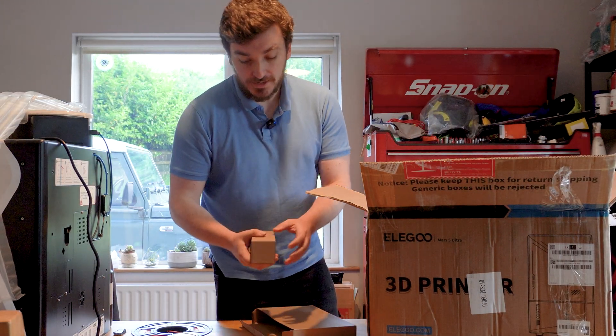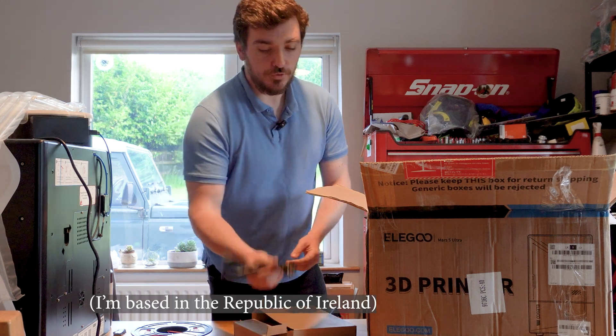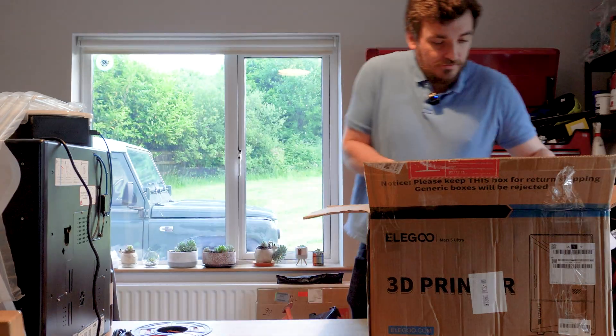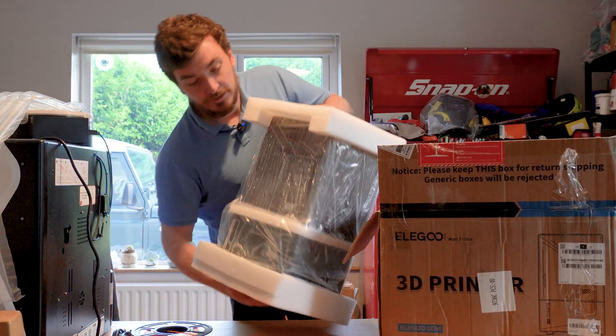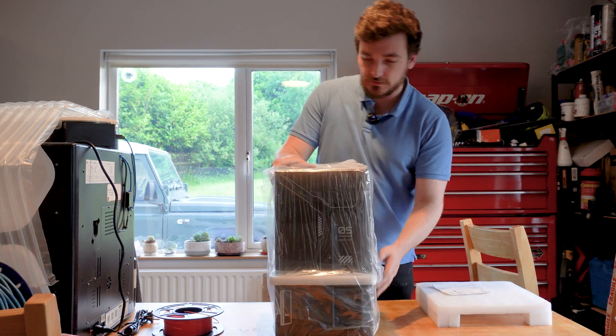We've got a little power cord which I'm guaranteeing is going to be a European or French plug — we use British plugs here, so I'm going to have to find a power lead. So next we've got the actual machine itself, which is actually a lot heftier than I thought it was going to be. Yeah, it's actually got a pretty hefty weight to it, surprisingly so.